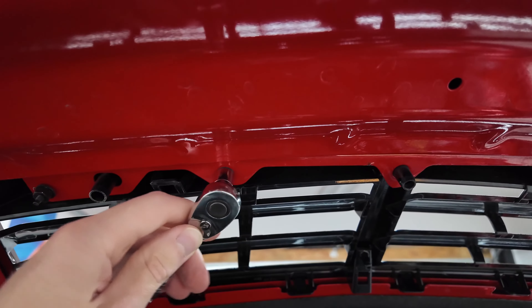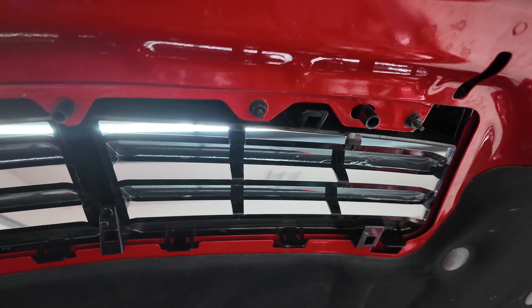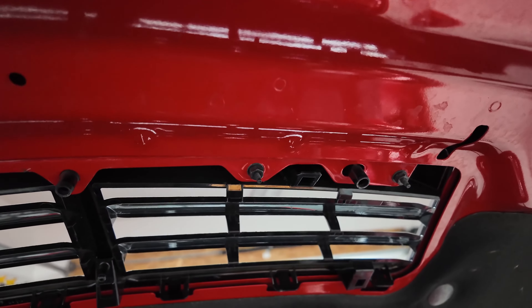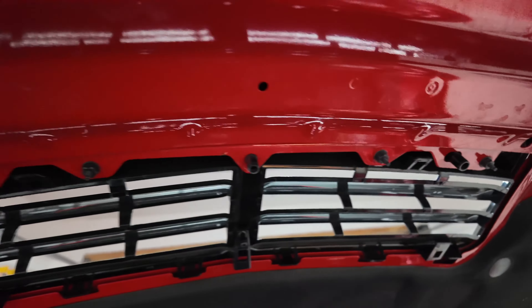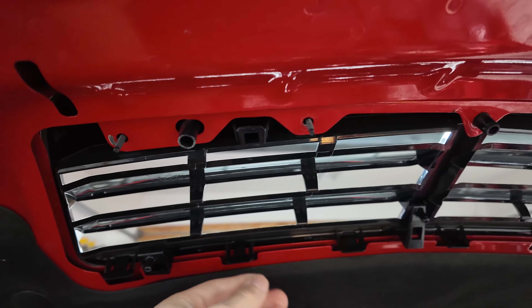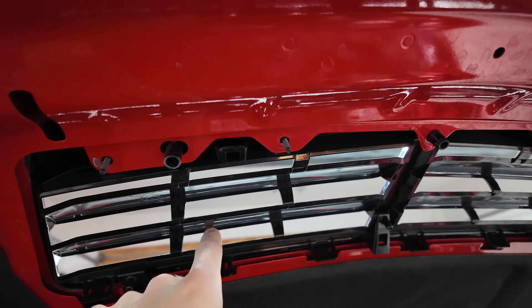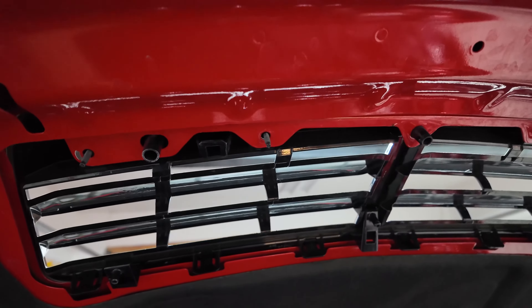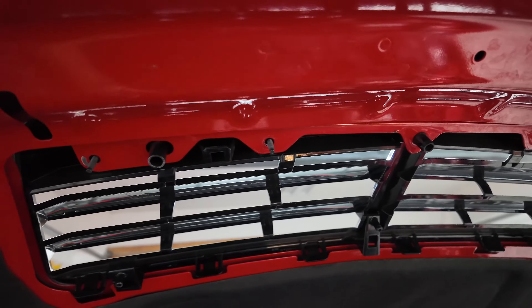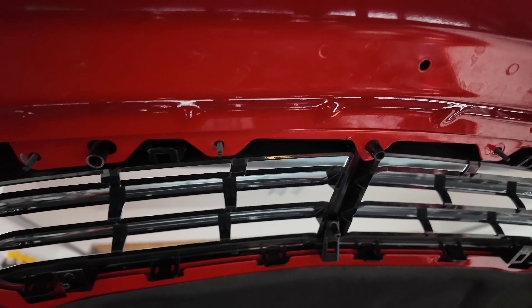Nine millimeter socket here — make sure you're careful so they don't fall down in the engine bay. You do have the other ones on the other vent, but I'm sure you don't want to drop these in there because you'll never get them back. Once those nuts are off, you just push in these clips. There's a little bit of rubber sealant around the vent just for water so it doesn't get in here, even though water gets in through the vent itself anyway. You might have to push a little harder than usual after you push these in.